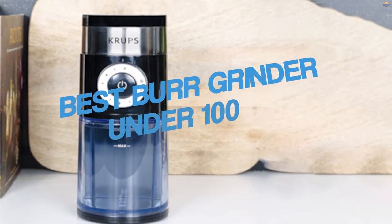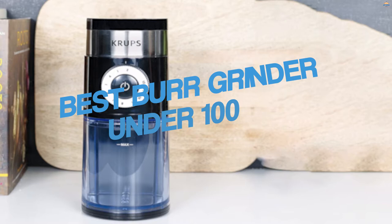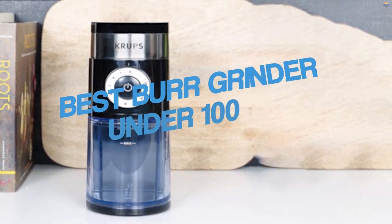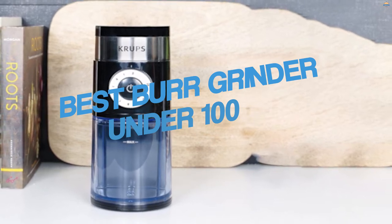There is no denying that the world is addicted to the taste and smell of coffee — it is the kick that we need to start our mornings and keep our days going. You can get some of the best burr coffee grinders under $100; it all depends on which product attracts you the most. Now let's jump right in.